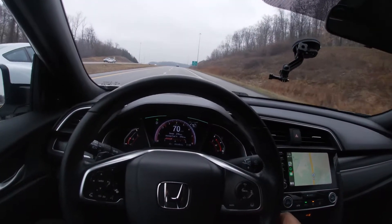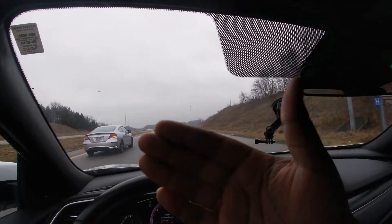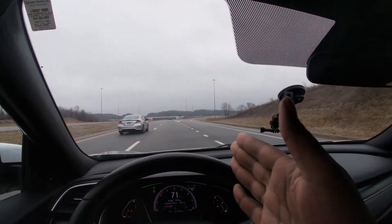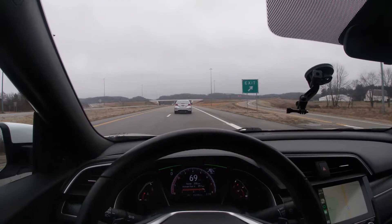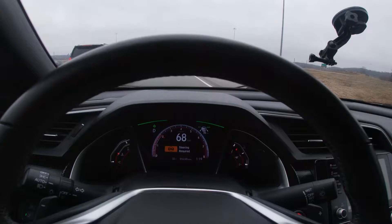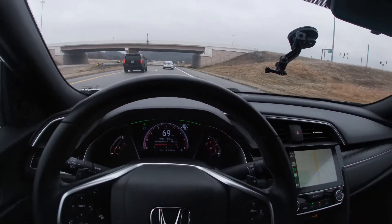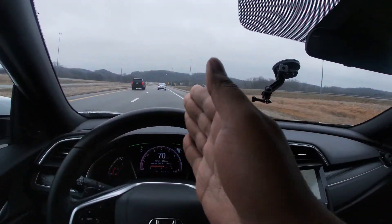I'll take my hand off the steering wheel — as you can see, I'm holding the camera with my left hand and showing you my right hand — and the car is basically keeping in its own lane. Here pretty soon it'll come up saying 'steering required,' as you can see right now. Let's give it some slight steering movement.